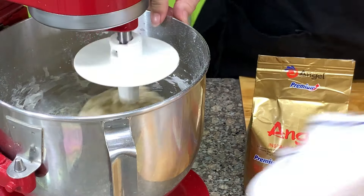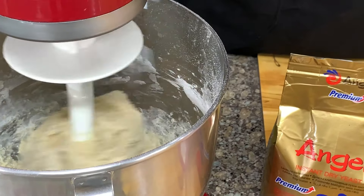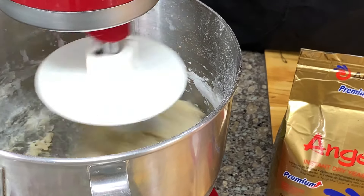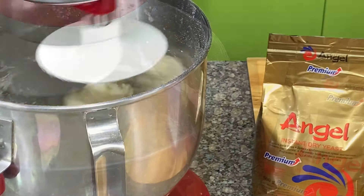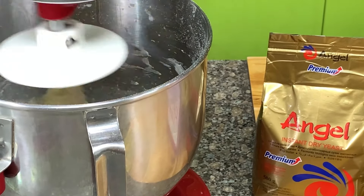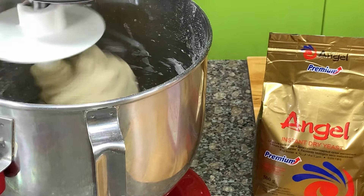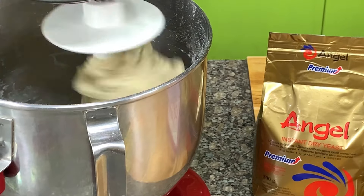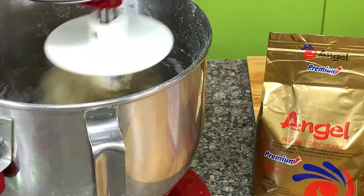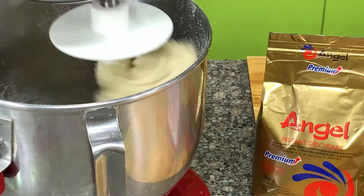We're going to mix this for 1 to 2 minutes at low speed until it forms a dough, then mix at medium speed for 6 to 8 minutes. What is the difference between the Angel Regular Instant Dry Yeast and the Angel Premium Dry Yeast? The Angel Premium Dry Yeast has several advantages, especially in dough fermentation speed, sugar tolerance, low temperature, dissolving tolerance, and quality stability — so it's very superior and much better than the regular yeast.